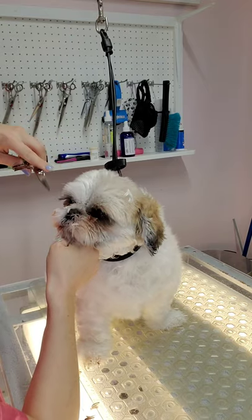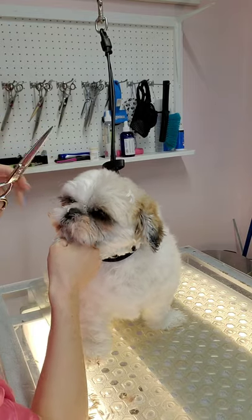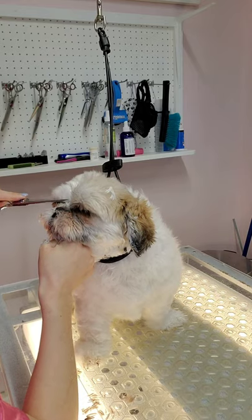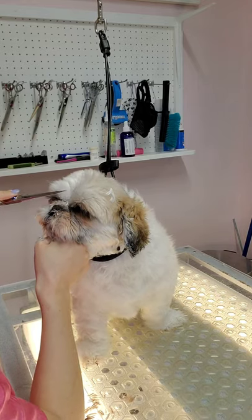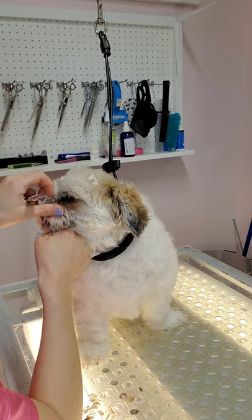My goal is to shave her face, but the first thing I want to do is trim the hair between her eyes. The reason for this is because the hair on her face actually helps me to hold her to keep her still. So if I shaved her face first, I wouldn't be able to have anything to hold when I'm trimming her eyes.